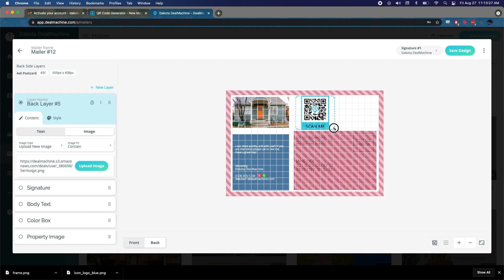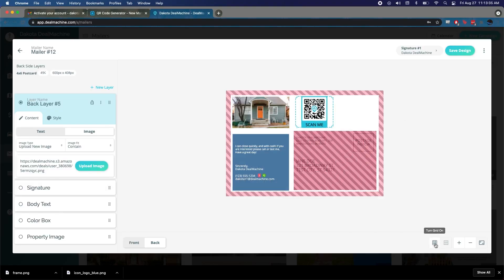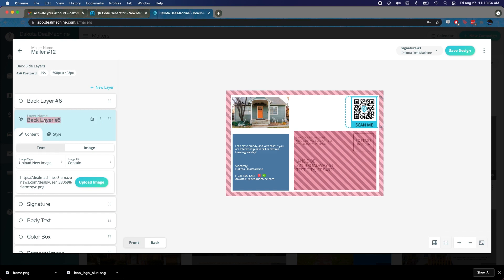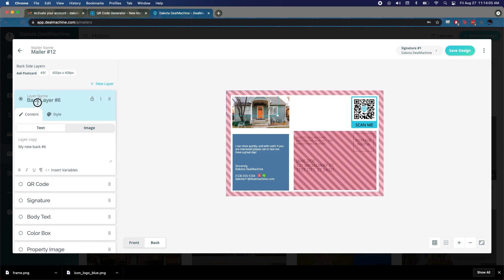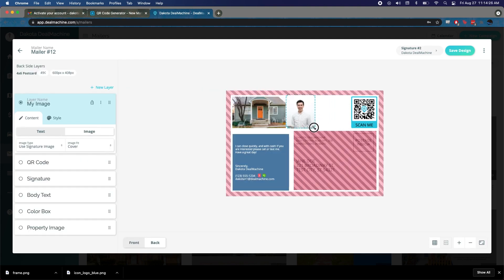Line it up in the corner. Name this layer 'QR code layer' — this is important because with six layers, naming them makes it easier to go back and edit. We'll also add a second image layer for a photo, naming it 'my image.' That's going to be a lovely photo of me, taken by the wonderful Benji. It looks like a friendly face to call!